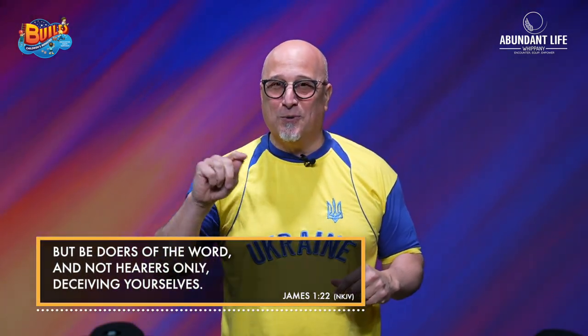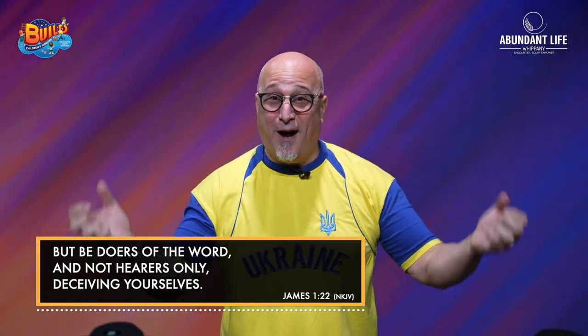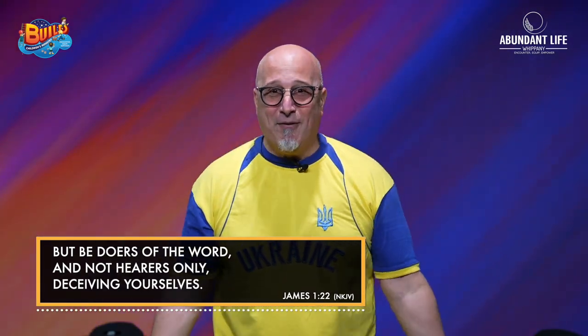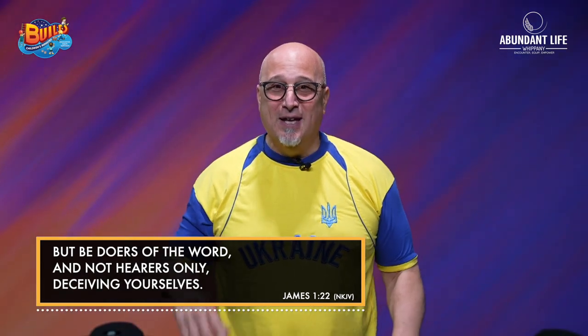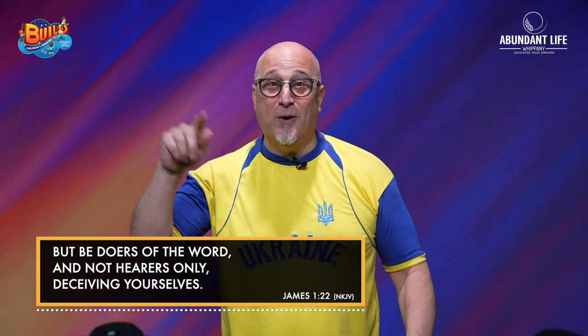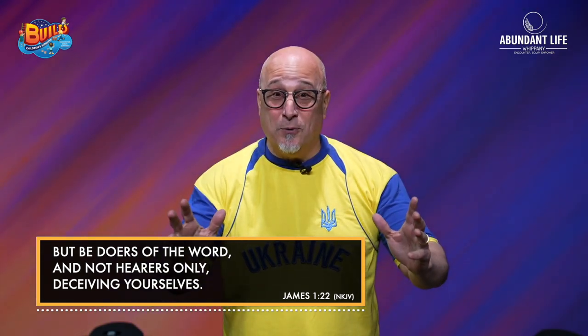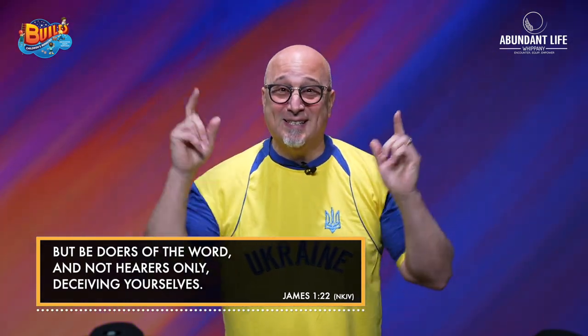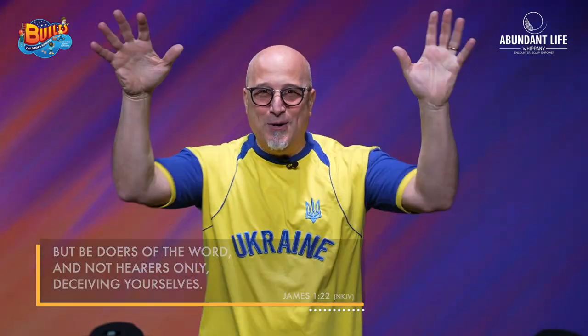I want to make sure first and foremost that you remember our memory verse for the month. It's James chapter 1, verse 22. Does anyone remember what it says? 'But be ye doers of the word, and not hearers only, deceiving yourselves.' Everybody stand up right now with me. Say James chapter 1, verse 22: 'But be ye doers of the word, and not hearers only, deceiving yourselves.' It's so important that we know the word, but even more important that we are doers — that we actually apply or do what the Bible tells us to do.